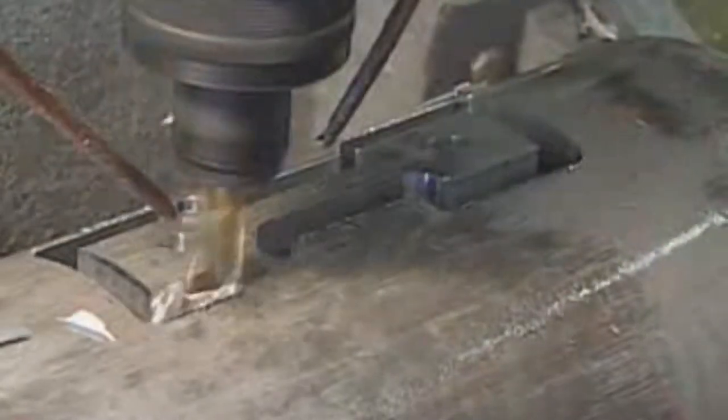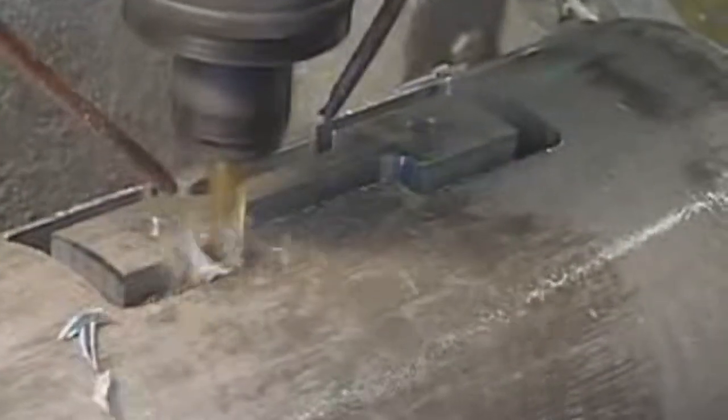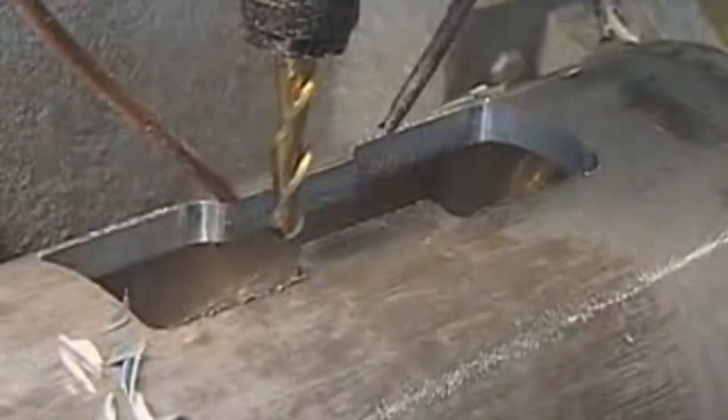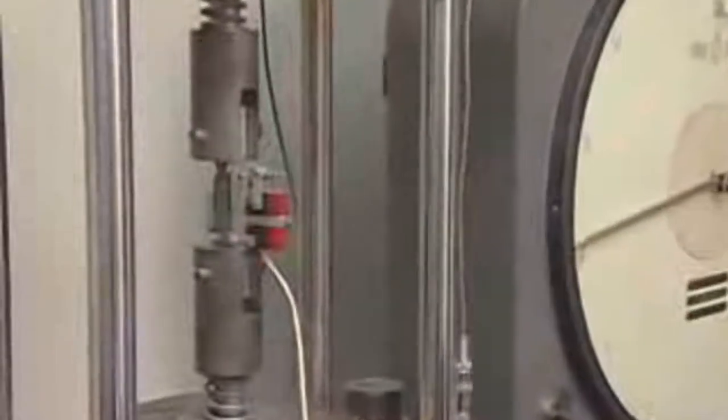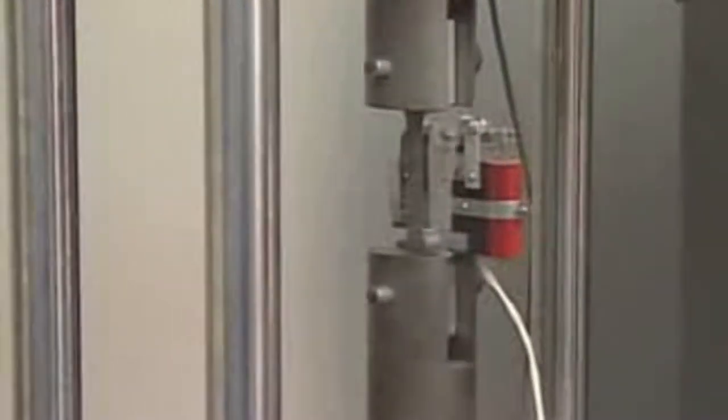After hardening, one of every 200 tanks goes through tests that determine the tank's tensile strength. To conduct the test, a saw removes a coupon or portion of the tank. A 27,240 kilogram (60,000 pound) tensile strength machine pulls the coupon apart. The aluminum must not break prematurely.